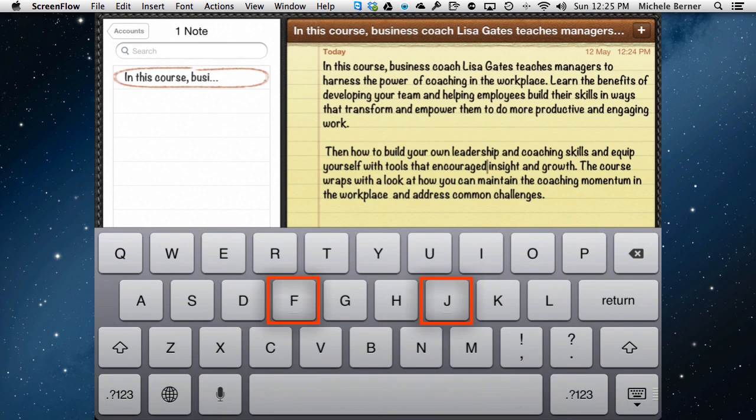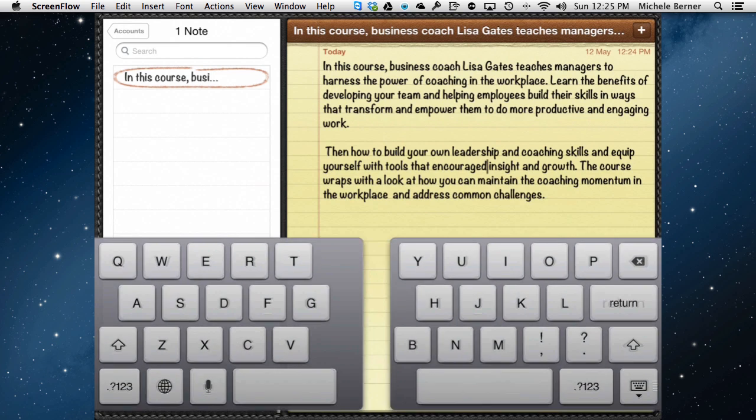If you look carefully at the keys you will see over the F key and the J key there is a slightly raised line. Holding your finger down on both of those keys and dragging apart will split the keyboard. And then you can type with your thumbs — which to me is a living hell because I cannot do it.